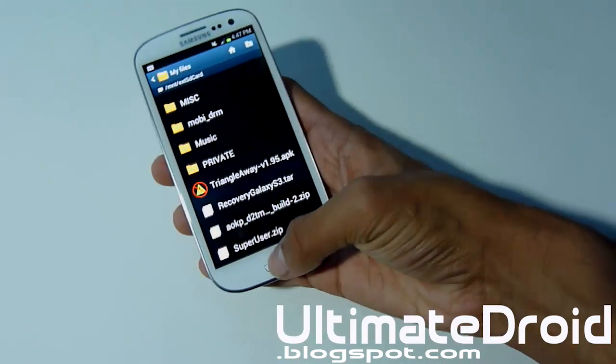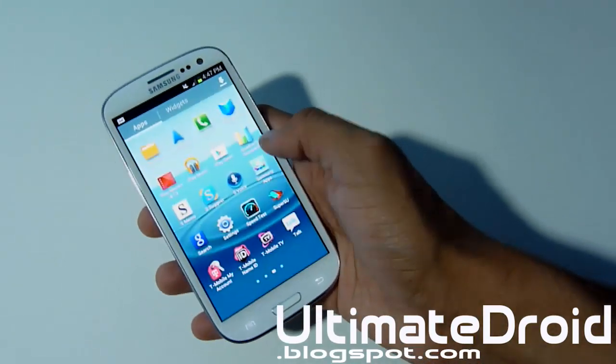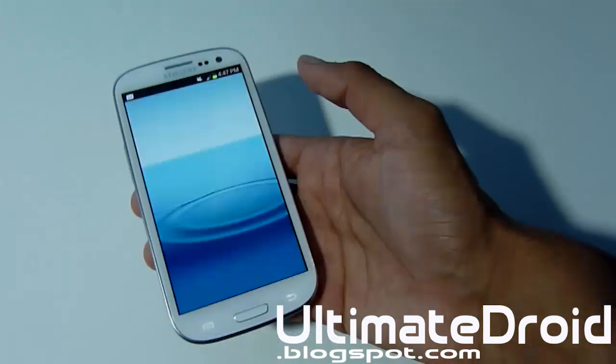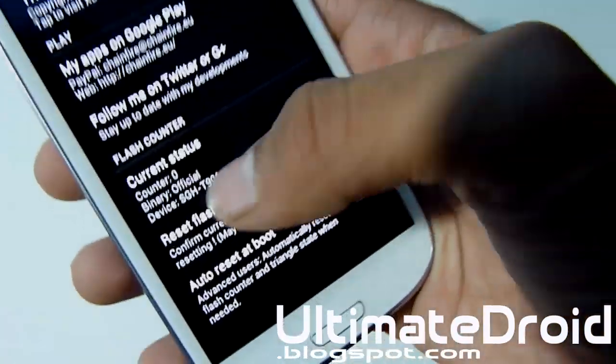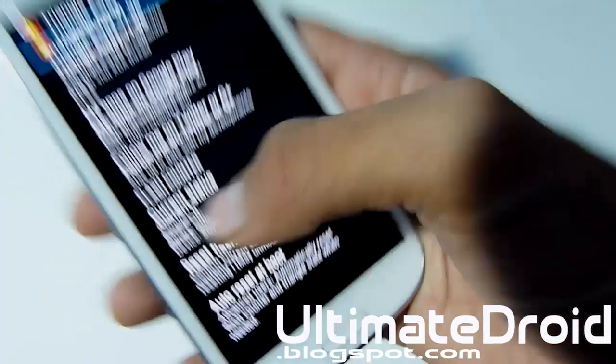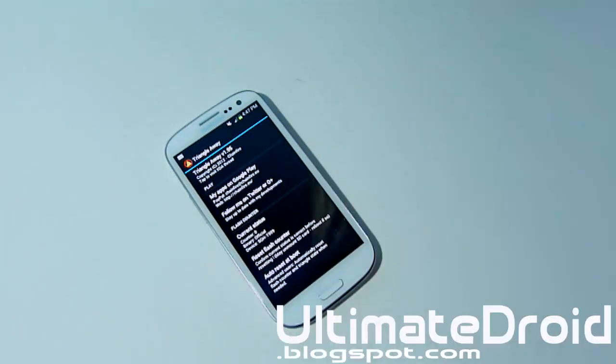Now let's go back into the app and I'll show you that it's actually at zero. Mine's always said zero, but when you open the app once again and look at counter, it'll say zero. That's how you reset your flash counter back to zero — just like when you first bought your phone brand new. It will help avoid removal of warranty from Samsung. Always do this after you have unrooted your phone. Samsung won't find out you actually did anything with your device.